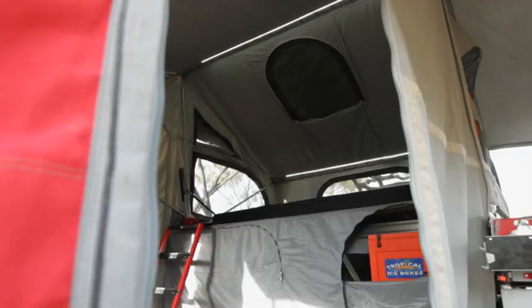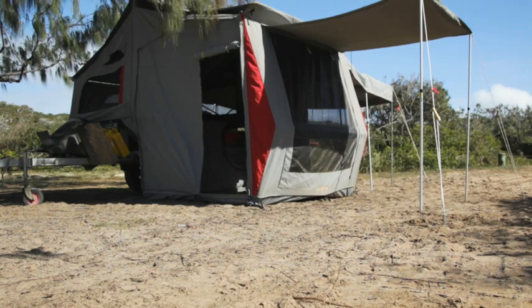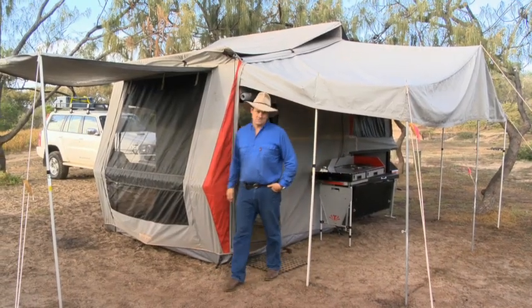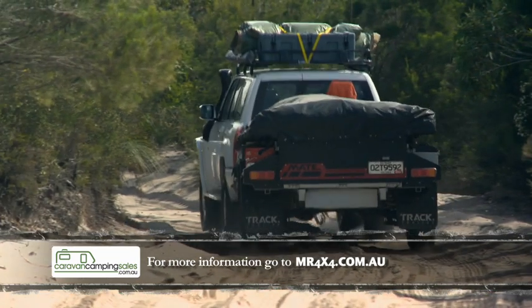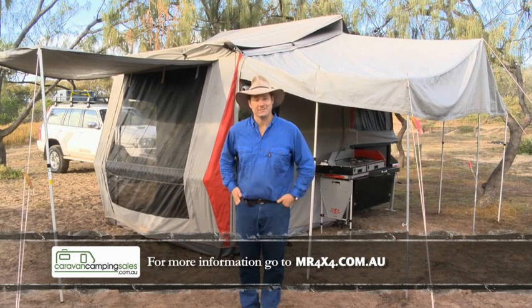This one is certainly more of a family model. It's got a lot of room, a lot of room under the awnings, and certainly is a great place to set up camp for a long stay. The great thing about the Track Mate is that it is a lightweight camper trailer. So in heavy terrain like deep sand, it is simply a lot easier to tow than a lot of other camper trailers — not to mention it's also a lot lighter on the hip pocket.